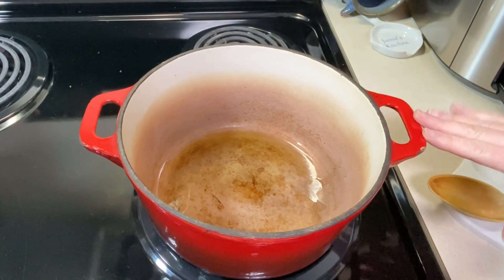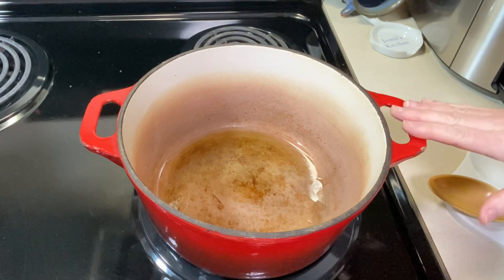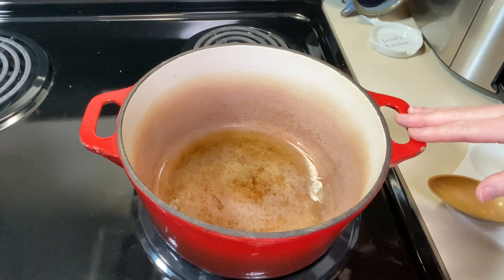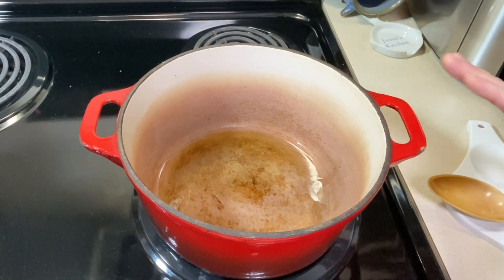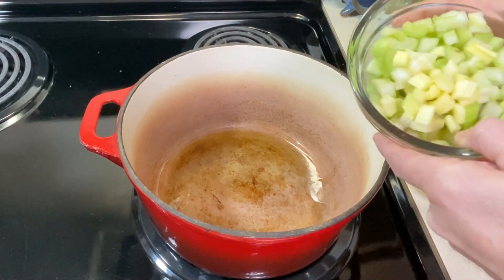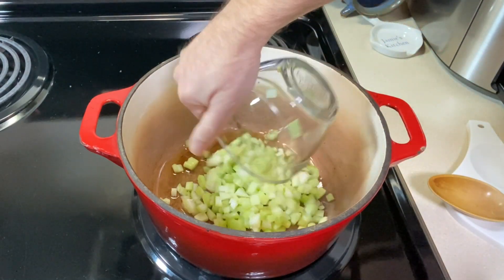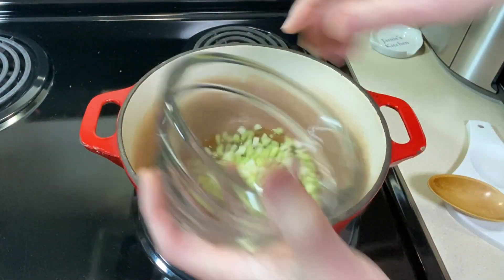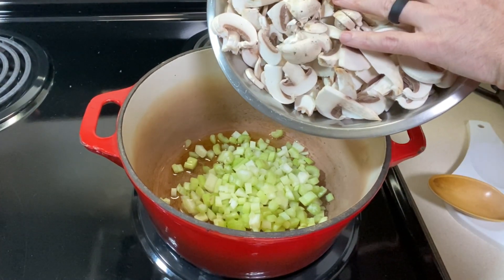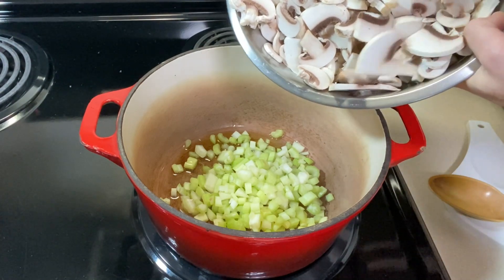I'm going to start with about four tablespoons of olive oil in the bottom of a pot, heating over medium-high heat. I'll adjust that down if I need to, but I think we'll be good because we're going to sauté this for about 15 minutes. I'm going to add a couple large stalks of celery that I've diced up — about a cup. I'm also going to add five or six cups of sliced mushrooms, so anywhere between a pound to a pound and a half of mushrooms.